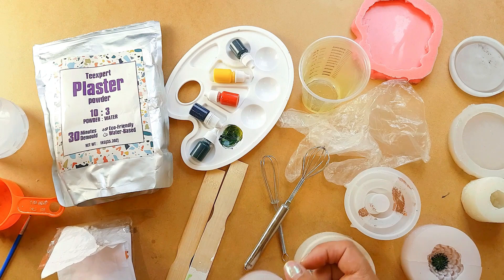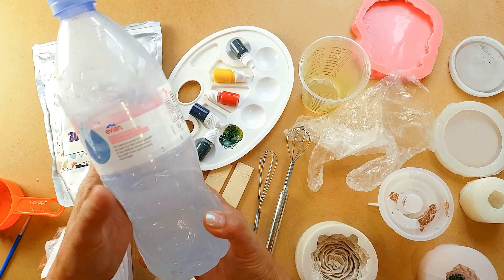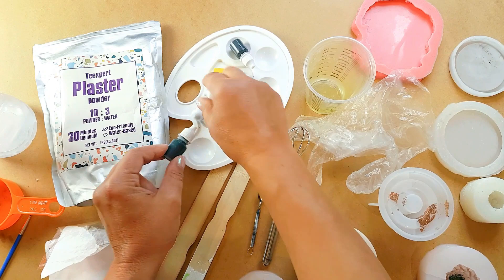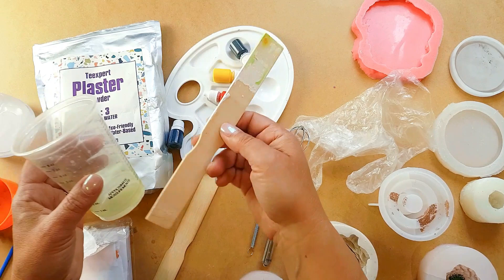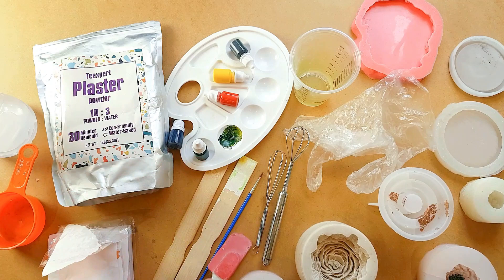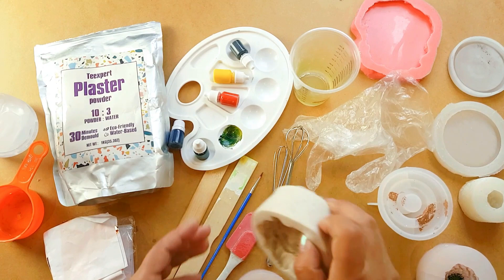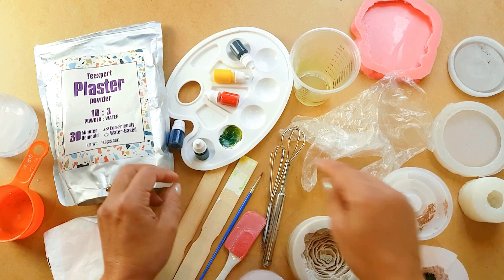I'm going to be using some molds — these are flower molds and I've also got a candle holder mold. You will need some plain water. The kit comes with a selection of colors to tint yourself, some plastic measuring cups, stir sticks, and a paintbrush. I've raided my kitchen — I've got a measuring cup and a little spatula to scrape out the last bits of plaster.